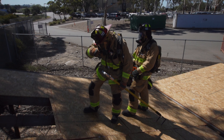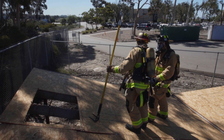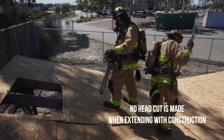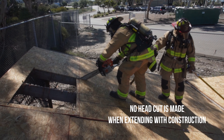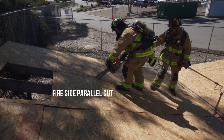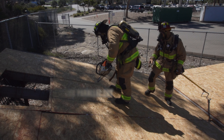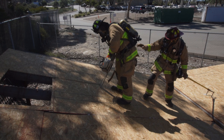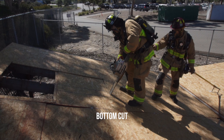Interior conditions, roof construction or hole size may dictate the need for an extended cut. A second cut can be made parallel to the original hole or the existing hole can be extended downward with construction. When extending downward no head cut takes place. First make a parallel cut on the non-egress side. All saw handling and safety techniques are the same as in the five cut center rafter louver. After the parallel cut is complete make the bottom cut.